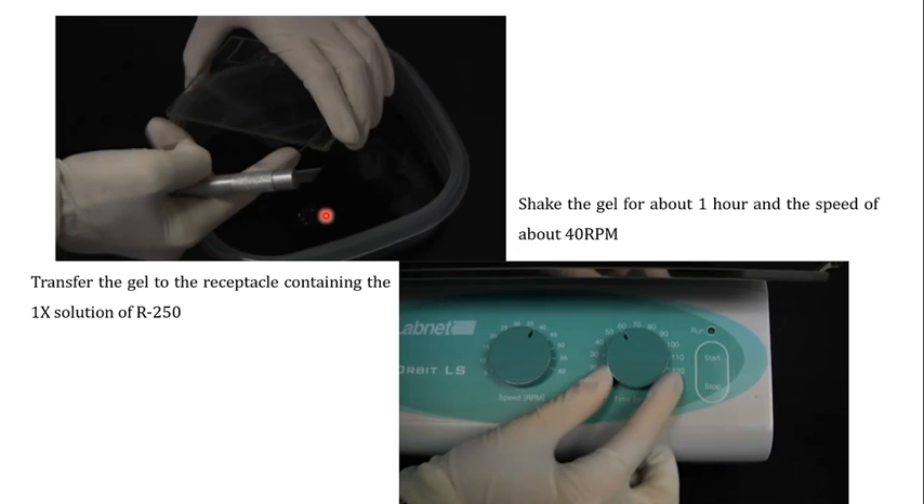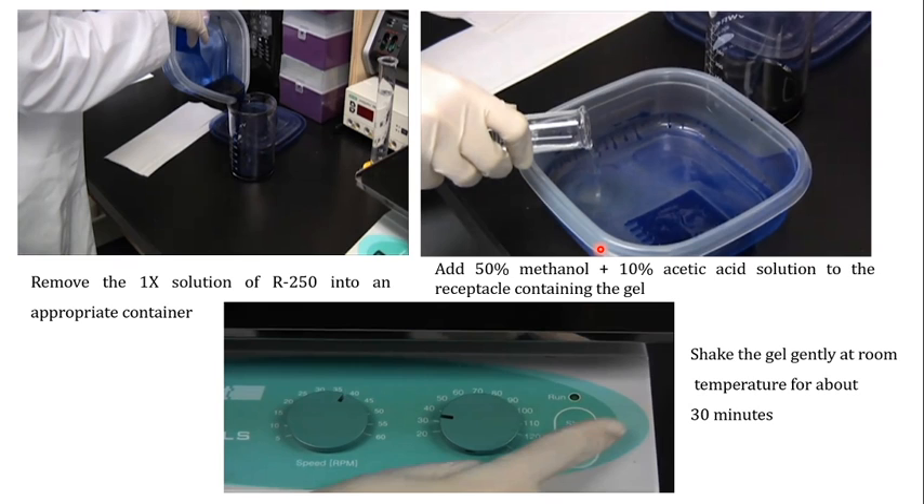Once the gel has been transferred to the 1x R250 solution, shake it for about one hour at approximately 40 rpm. Shaking allows the stain to interact with the proteins present in the bands. Once the stain interacts with the proteins, you get colored staining of the protein bands.